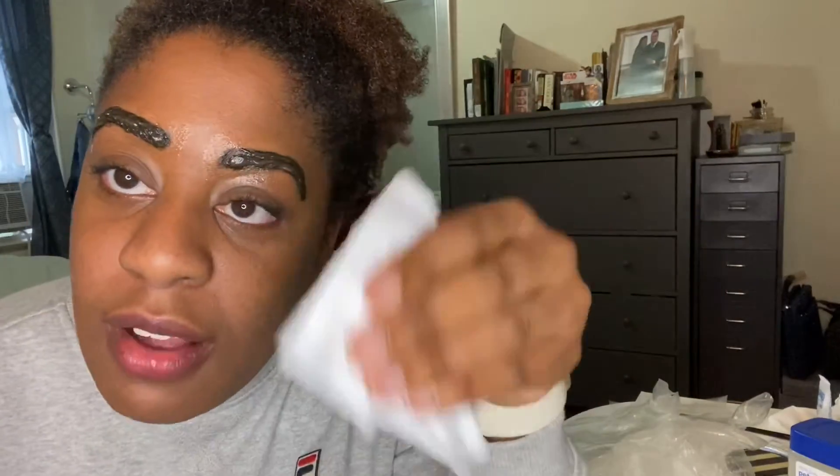Hopefully I haven't burned off my eyebrows. All right, let's see the big reveal. Did that do anything? I'll have to look in the mirror and not in the camera to tell. I'm not mad, I'm not mad at it.